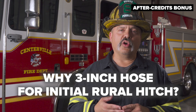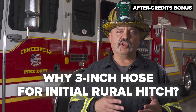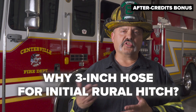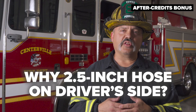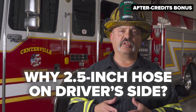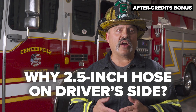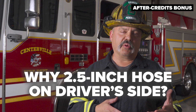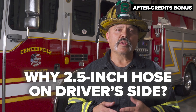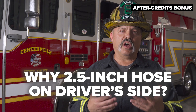Three inch hose traditionally connects to a two and a half inch NH — or national hose — coupling outlet on the pump, and that connection is present on both sides of the apparatus. So if the tanker approaches and the fire ground operation is on the officer side, there's a two and a half inch connection there; likewise on the driver's side. One reason we advocate two and a half inch coupled hose versus initially going with five inch or four inch LDH hose is that LDH is a lot heavier and harder to manipulate. Also, on most modern fire apparatus, an LDH discharge is not permitted on the driver's side, possibly endangering the pump operator. The three inch hose is much easier to deploy, easy to put on either side of the vehicle, and sufficiently sized to accommodate the flows of the initial rural hitch operation.